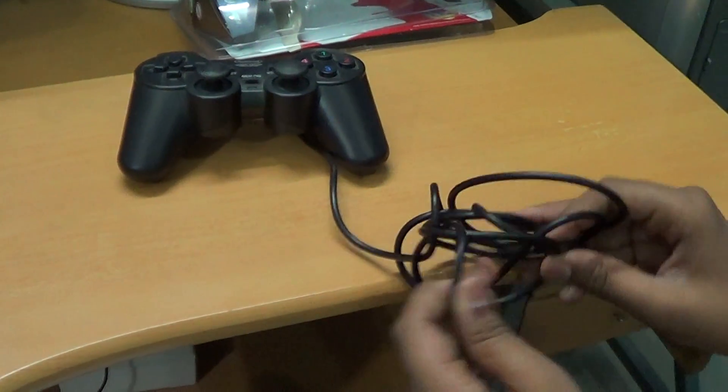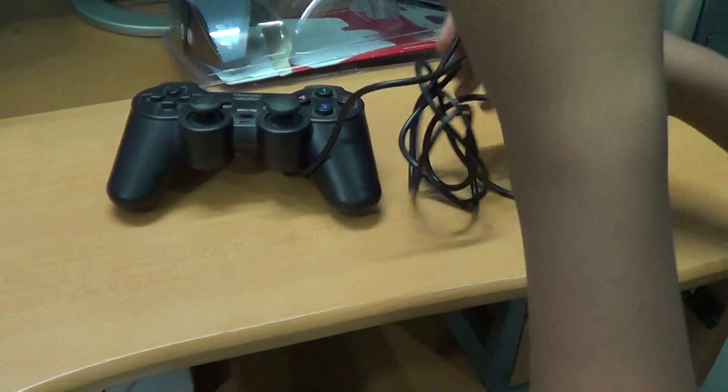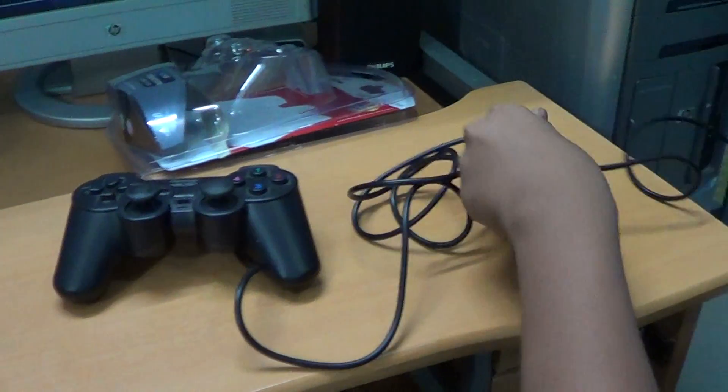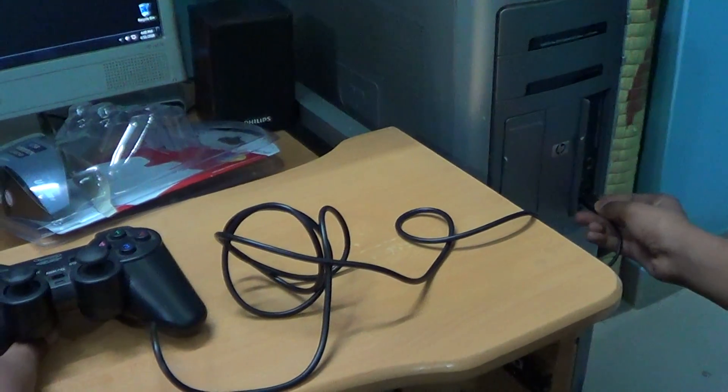Untangle the cord. Now connect the joystick to the USB port on your computer.